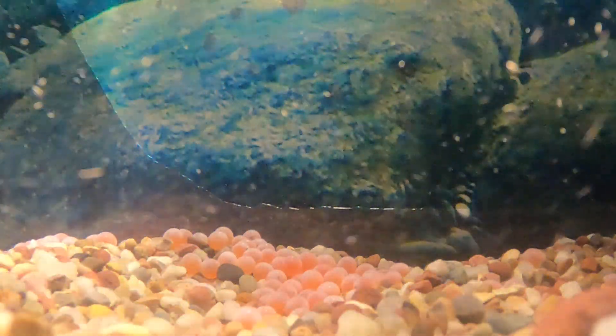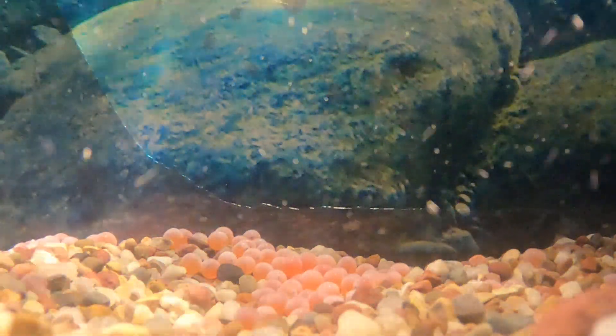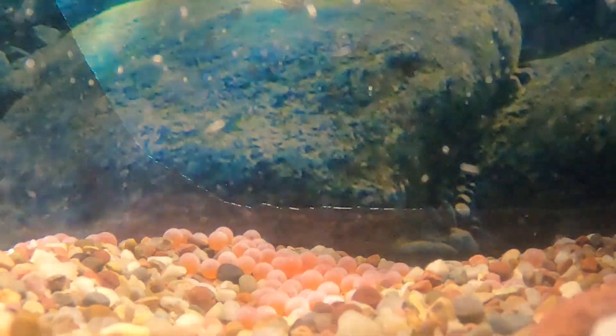So look really closely and see if you can count how many eggs are dancing on the bottom of the tank.